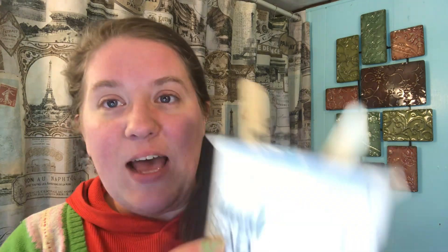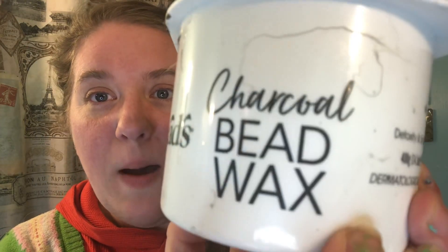Now on the last episode, I used this NADS charcoal bead wax. I really, really liked it. There is a major learning curve with any waxing and this was my second time waxing. What today's episode is, is actually going to be me trying charcoal bead wax for the third time.